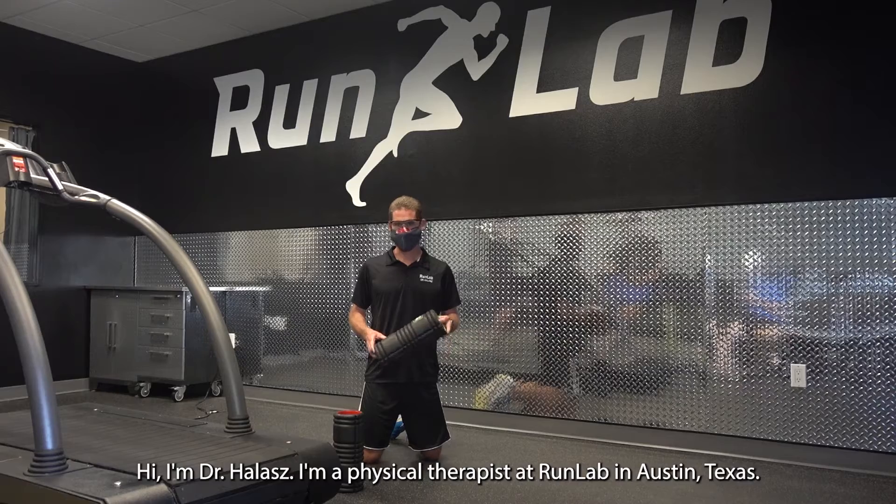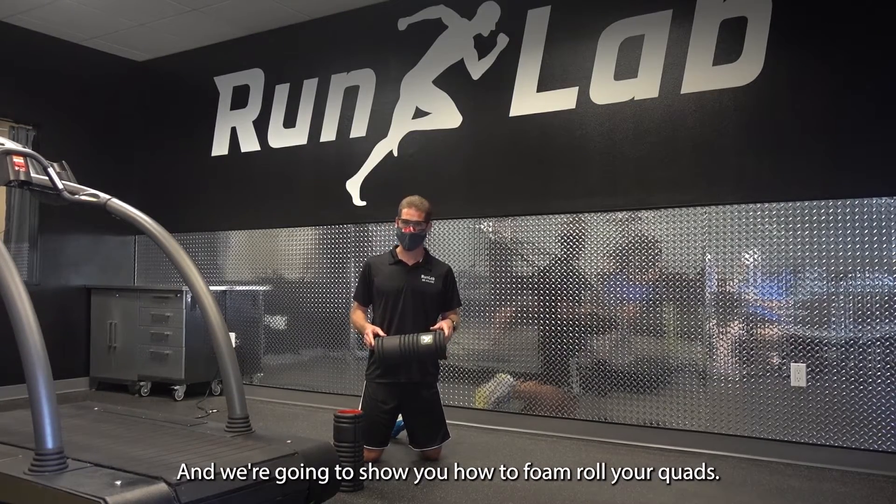Hi, I'm Dr. Hallis. I'm a physical therapist at RunLab in Austin, Texas, and I want to show you how to foam roll your quads.